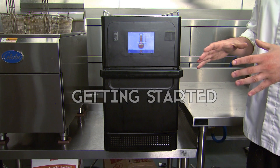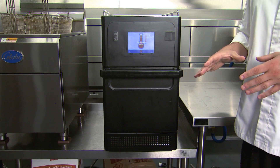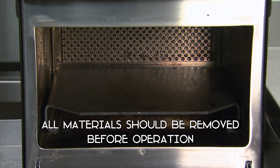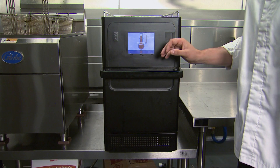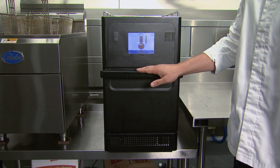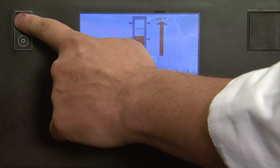If this is your first time operating the Merry Chef Oven, please check the inside of the oven to make sure that all materials have been removed before operation. Now that you've verified that nothing is inside the oven, feel free to turn your Merry Chef on simply by pressing the on switch.